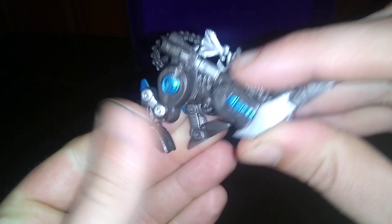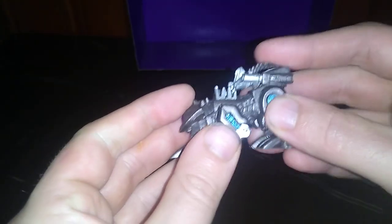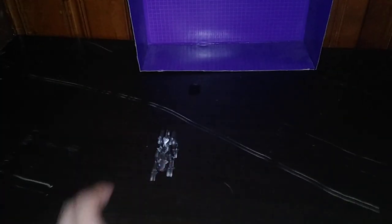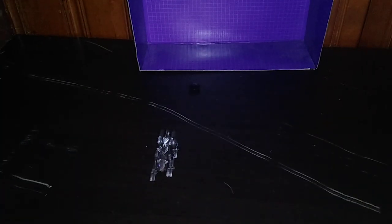Articulation — not much. Legs move. So this is going to be one of those quick videos. Head moves. Guns don't move. Tail doesn't move. Otherwise, a good-looking figure. And now we're going to get down to comparisons.